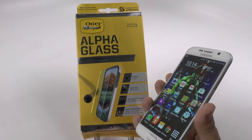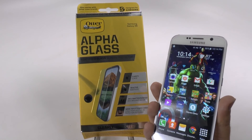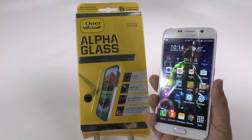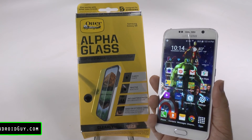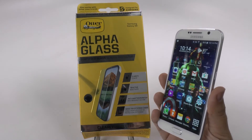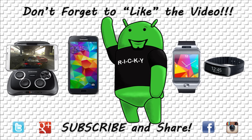All right guys, let me know what you think. Do you normally put a screen protector on your phone? Please let me know in the comment section down below. And check out all the other accessories for the Galaxy S6. Make sure to check out the Android Guy on YouTube. This has been R-I-C-K-Y, the Android Guy.